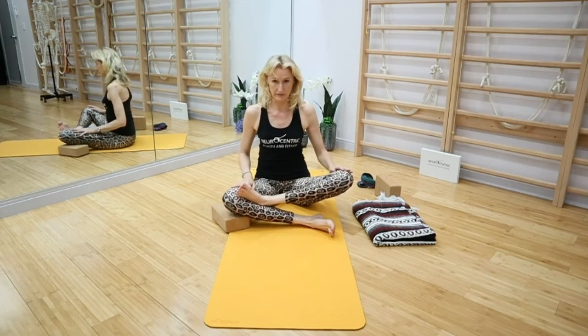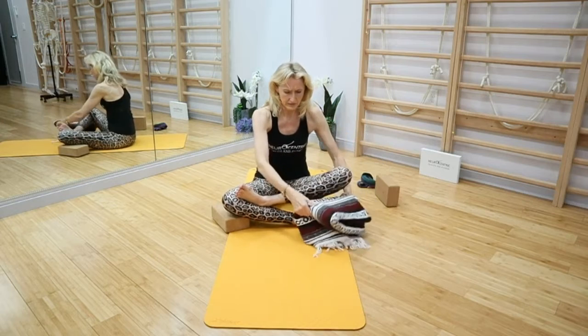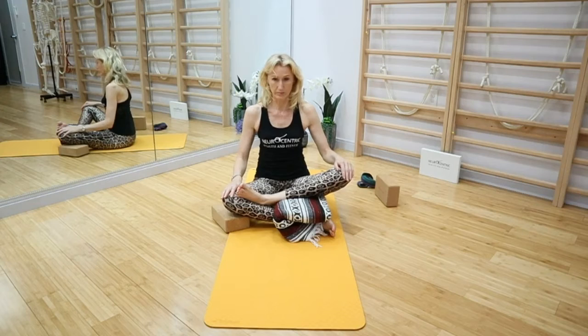Place something under the knee to support it. If this feels really tight or causes discomfort, pad it up with a cushion or a blanket.